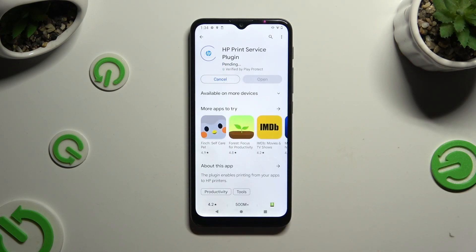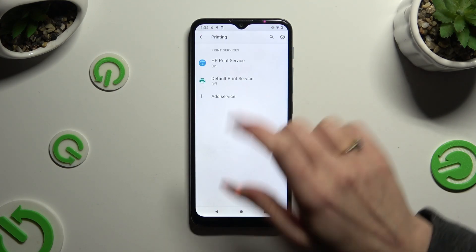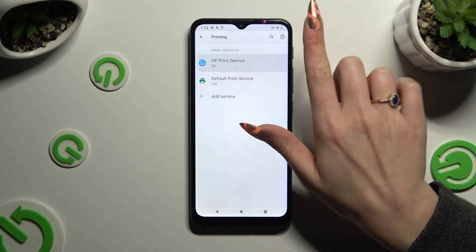Then go back to the same settings. Lastly, click on your new service and wait again.